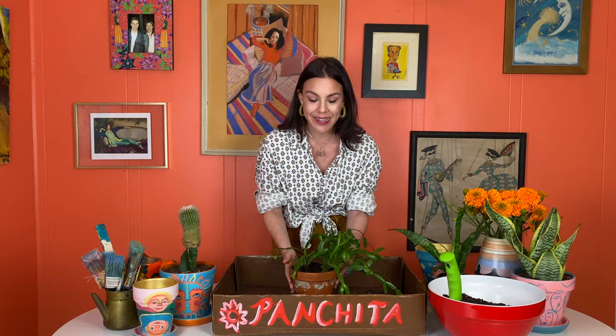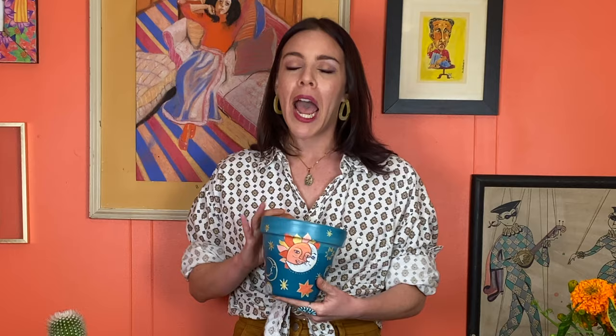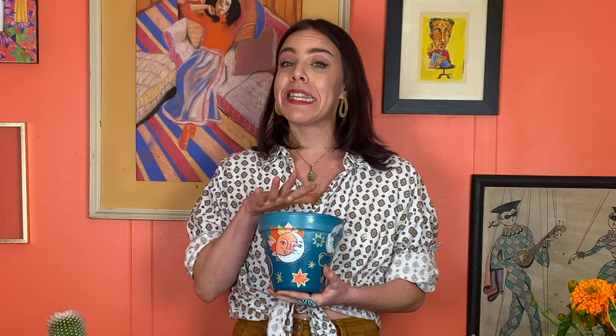The promise of blooming flowers got me really excited, so I hope that happens, and I'm ready to give him a new little home in one of my Pancita Designs, perfect for the holiday season. I thought, why not put him in my little Twilight Lover's Pottery. This is a new design that I've been working on for a while, and I absolutely love how this turned out.